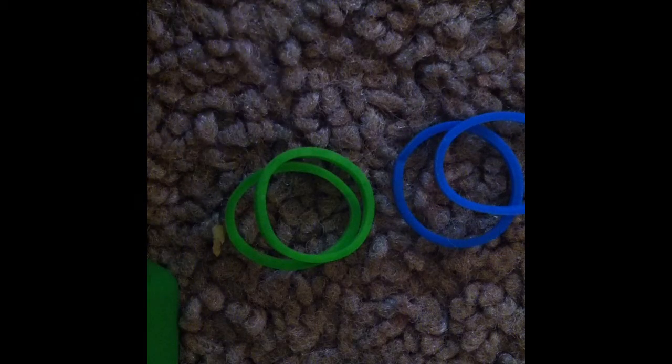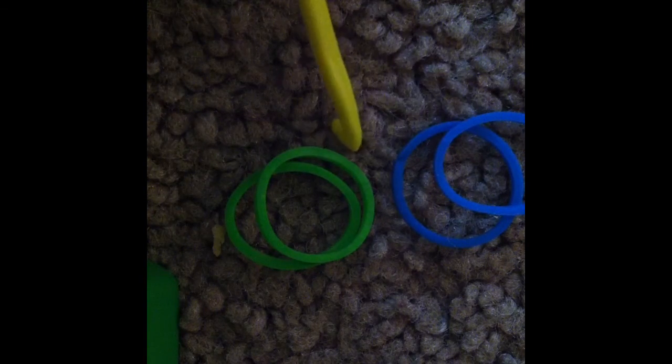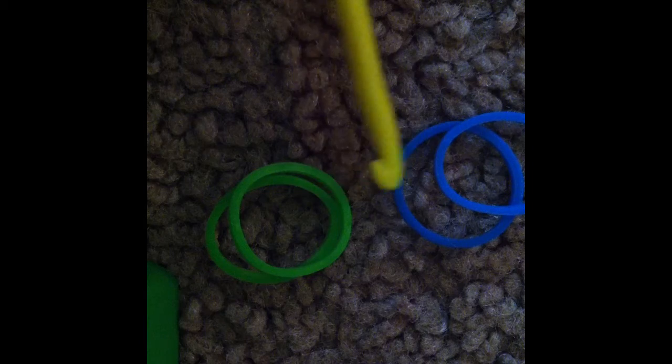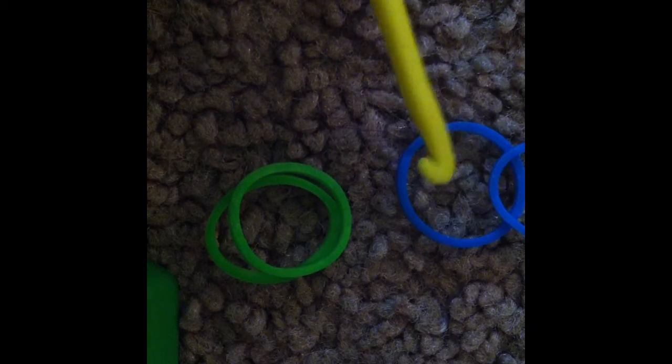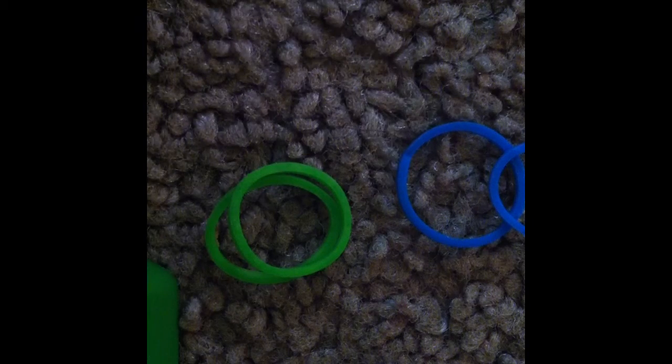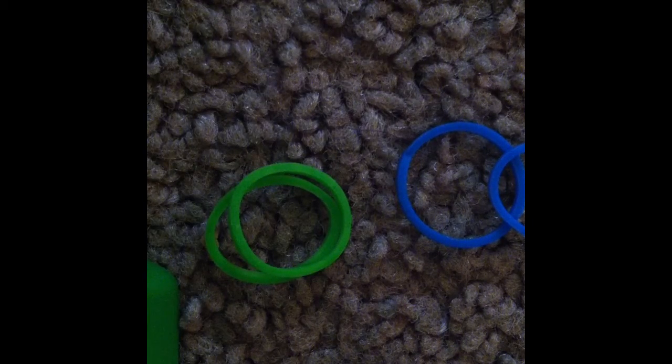But without further ado, let's get started. What you will need for this project is four bands. I am using two different colored bands. I will be using DIYs neon green and blue, because they are the bands I grabbed.